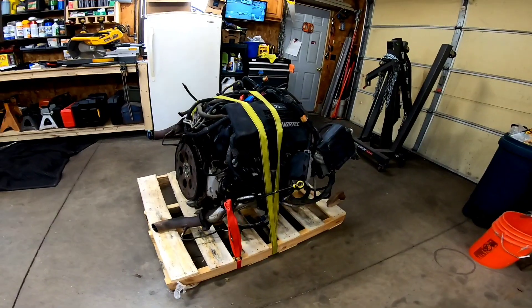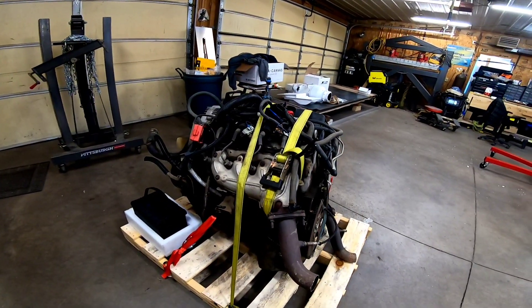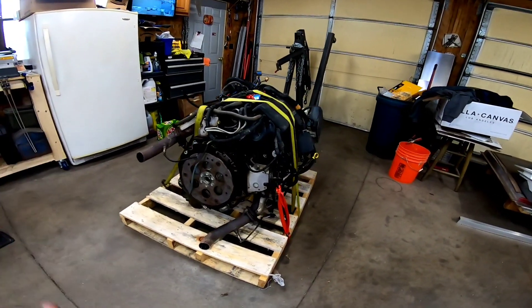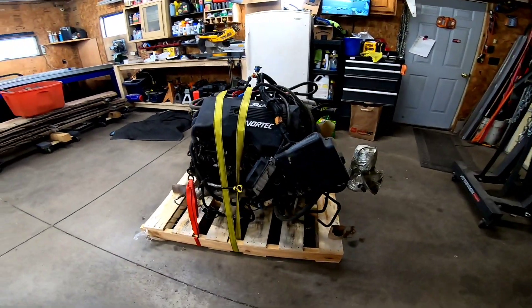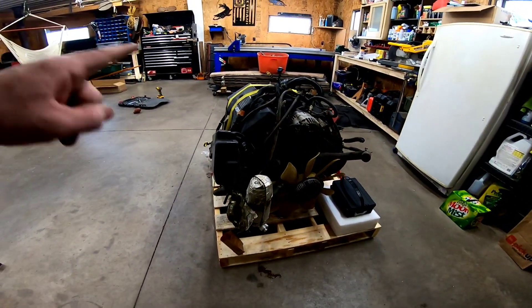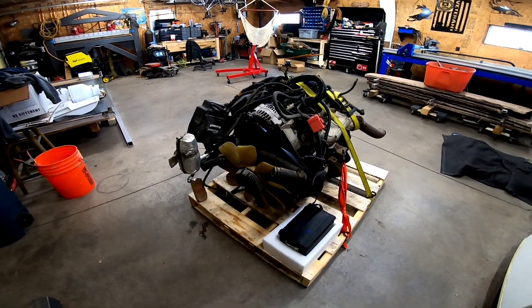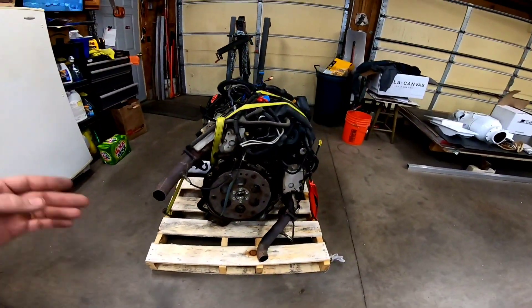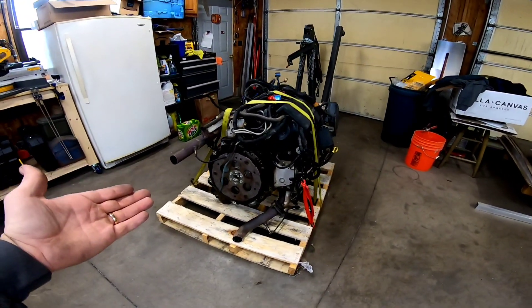For starters, we got a brand new to us 5.3 LS Chevy engine sitting on a pallet ready to be rebuilt. The plan is to tear it all down to the block, clean it, make sure everything's good, replace any parts that need replacing, machine anything that needs machining, and essentially end up with a brand new engine. I don't know anything about this engine — how many miles are on it, what year it is. Also, since it's been in a truck it's had antifreeze in it, and when it goes in the boat we need to make sure there's no antifreeze left.